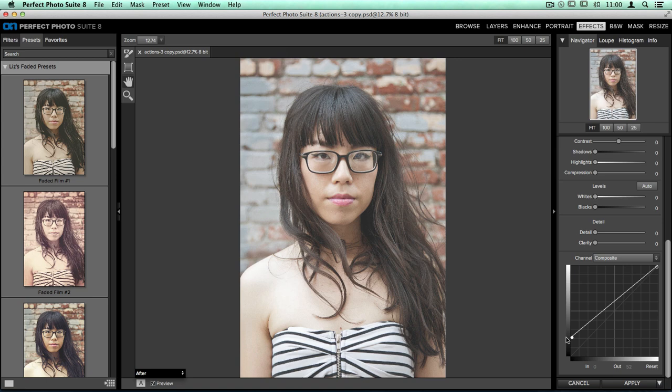Now it looks a little bit like we just took the shadow recovery slider and moved it over quite a bit, but that's not what we're going for — we want to create that faded look. So as I hover my mouse over the line in the graph, you're going to see a crosshair appear, indicating that I can add another dot to my line. I'm going to click once to add a dot — if I move this dot up it lightens the image, and if I move it down it darkens it. Now instead of that weird shadow recovery overload look, we're getting that cool faded shadow look. It's that one single dot we adjusted in the curves that makes all the difference.